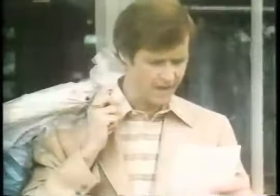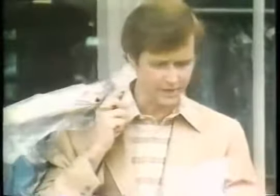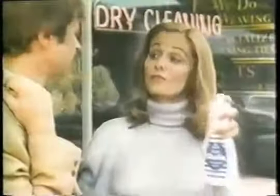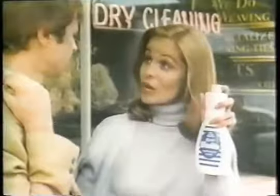Look at this dry cleaning bill. $5.50 for your dresses and my sweater. Never again, honey. I've started using Woolite. We're through spending money dry cleaning fine washables.